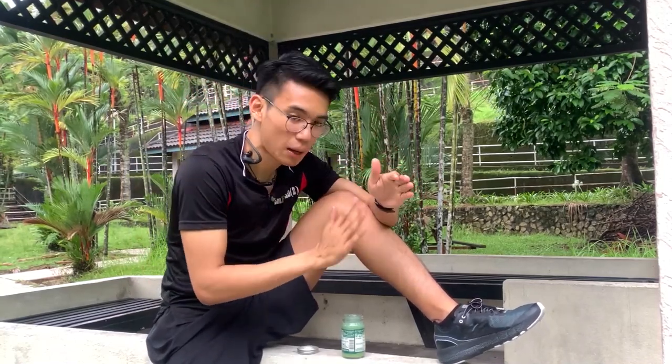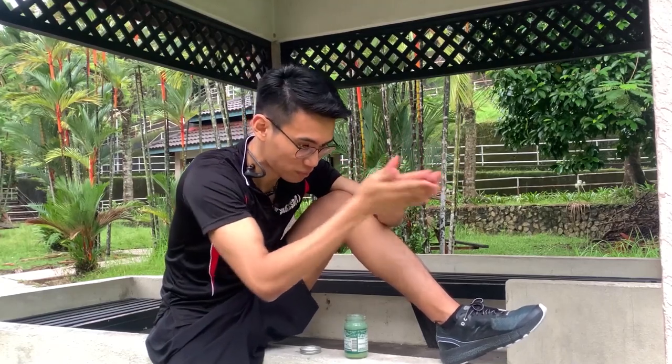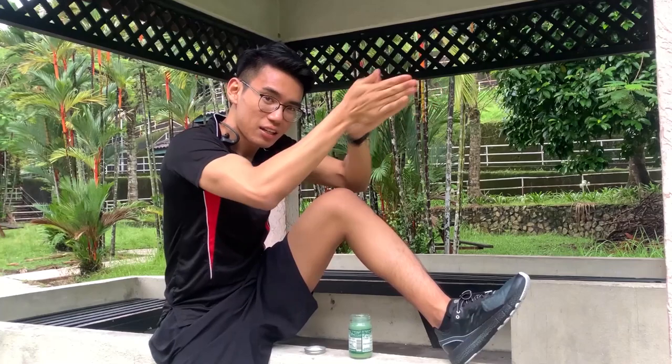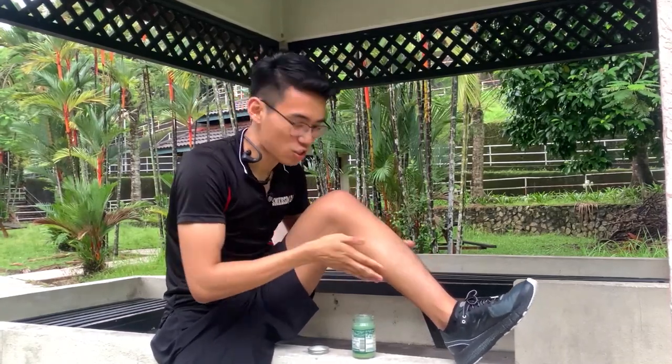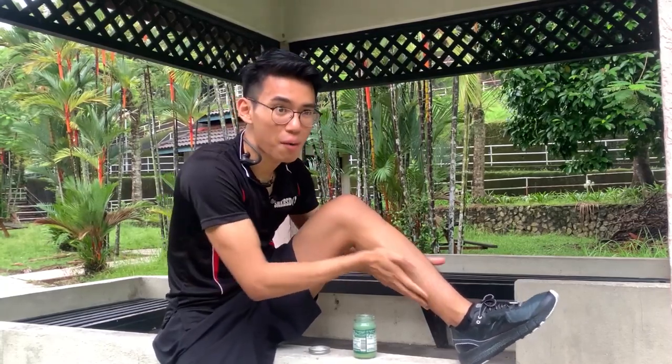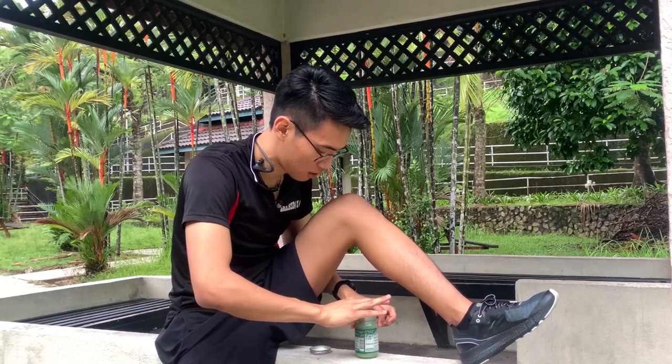First thing first, sometimes if you just apply this ointment, it doesn't work that effectively. What I was taught — using this ointment, you just rub. This is what my grandmother and my uncle all taught me, before I met Master Chris. So you put the ointment and rub until it's very, very hot. Rub for at least maybe one to two minutes. Just a little warm-up to make sure it's warmed up already.